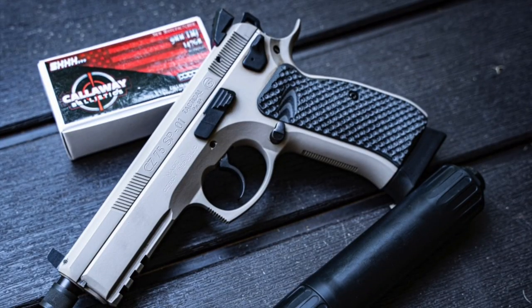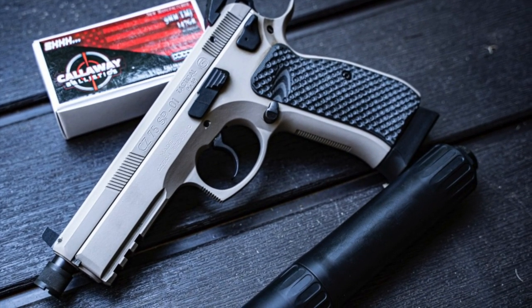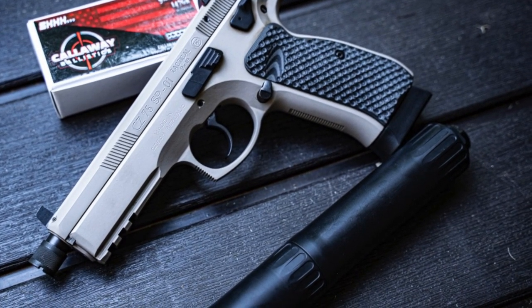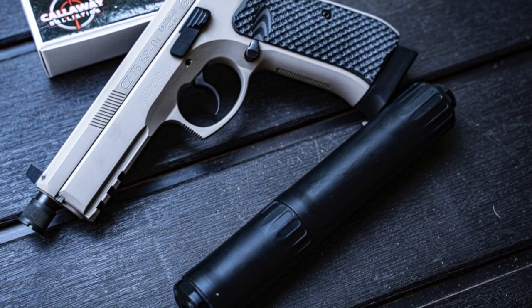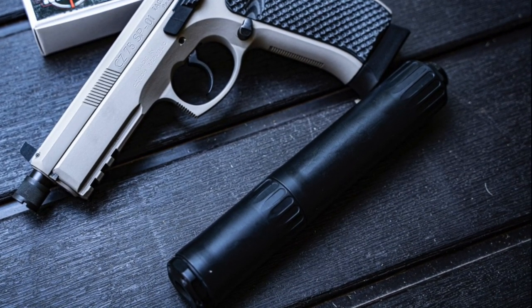For 9 millimeter, we're going to use my CZ SP01 with the OSS Rad 9. For ammo, we're going to be using the Callaway Ballistics subsonic 147 grain, because I just think it'll be interesting to see what happens with subsonics.